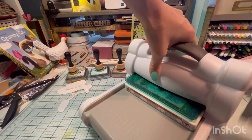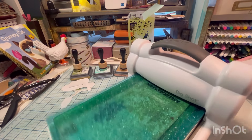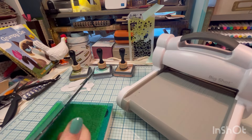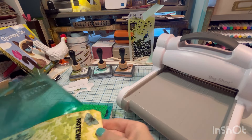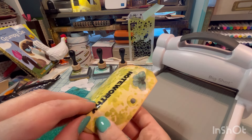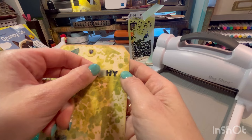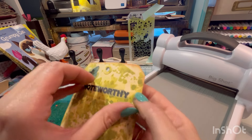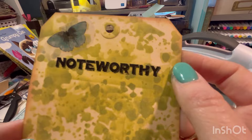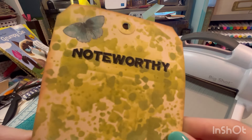I feel like maybe just a little more piece of paper, but this is what we'll do to check. We'll take this off and just peel up a little corner and see if it worked. I didn't think it was going to be enough pressure, but it was. Look at that — perfectly transferred.